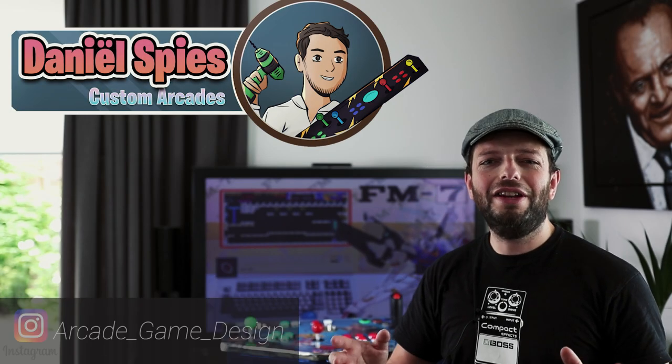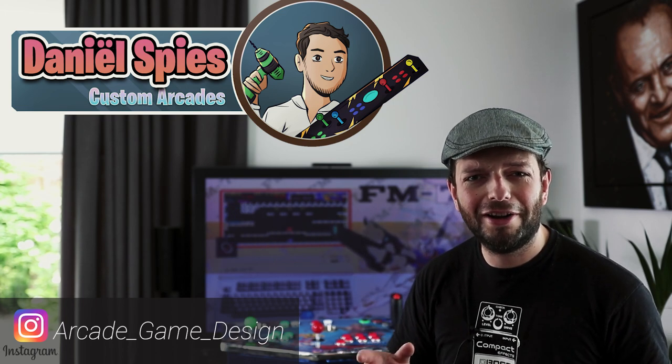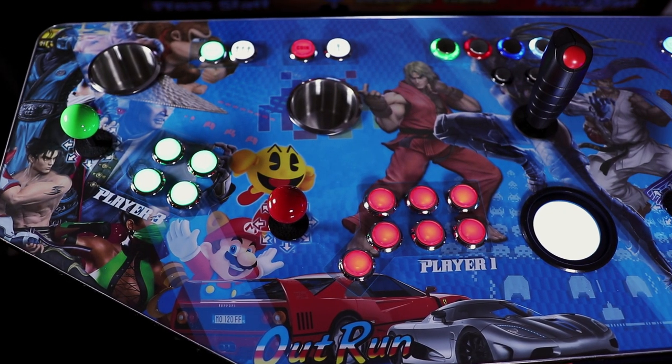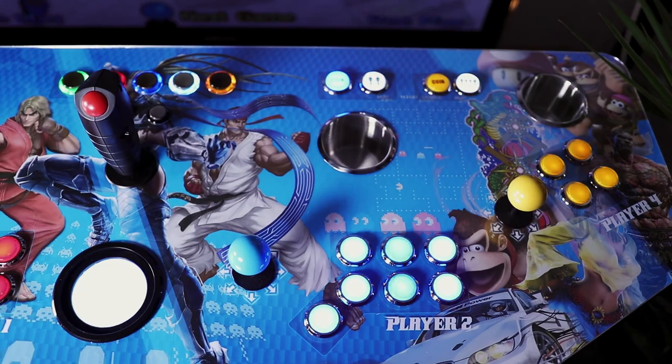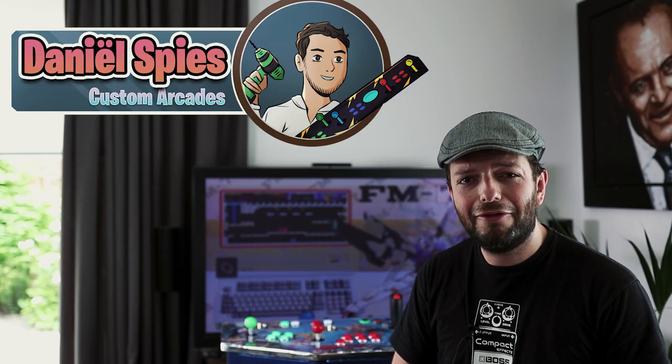Hi, I'm Daniel and in this video I would like to show you the new console I've been working on the last couple of months. It's the beast behind me here — it's huge, it's humongous. I built it from scratch; everything is new both in appearance and in features and functionality.